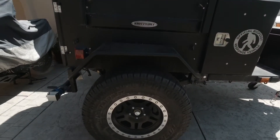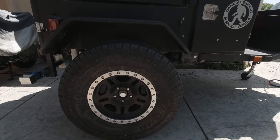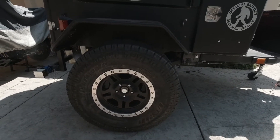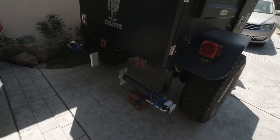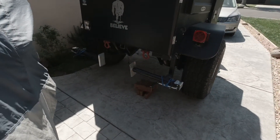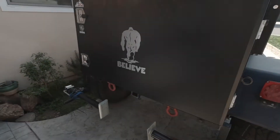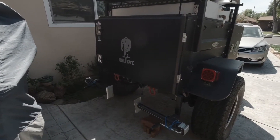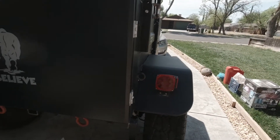We have 35-inch tires — 315/70R17s with a Jeep pattern bolt. These are the rear jacks to level your trailer whenever you're out there. This door swings open and shows a couple of slides where you can carry stuff. It has plenty of rings so you can mount whatever you want.